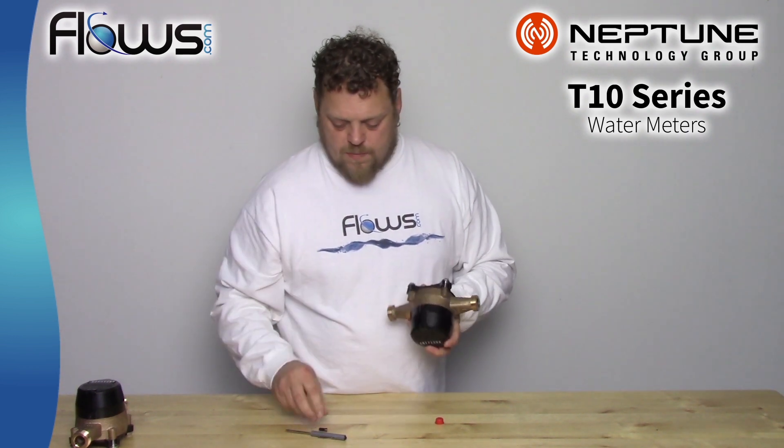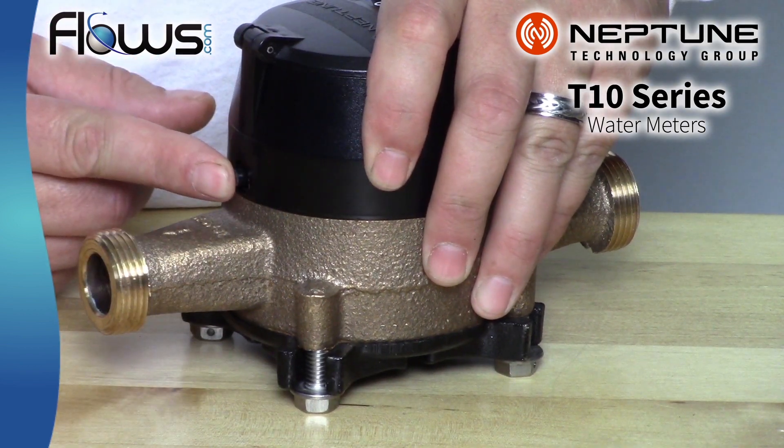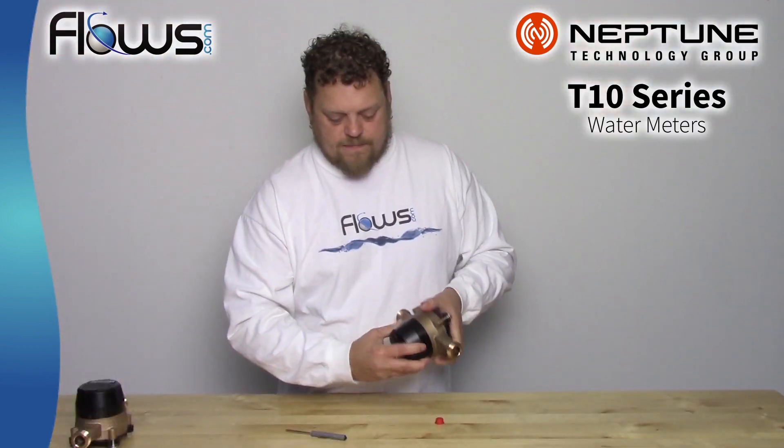And then here, where you put the pin that I told you to save — pop that back in, and that will lock it so it won't come off.